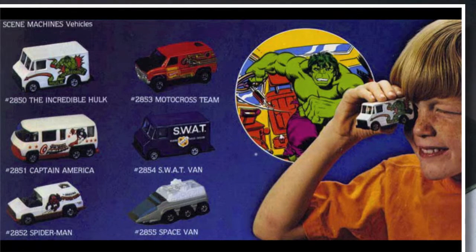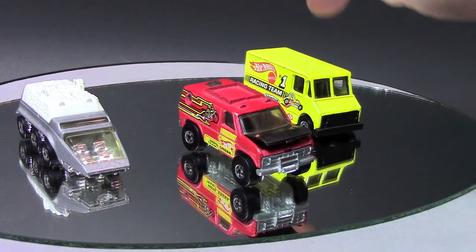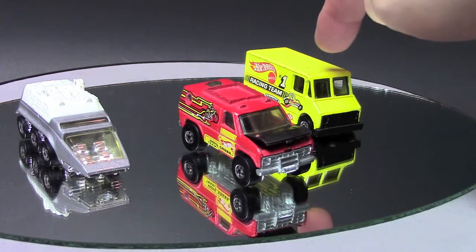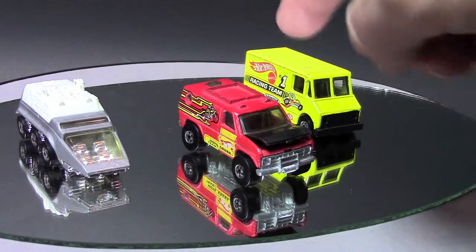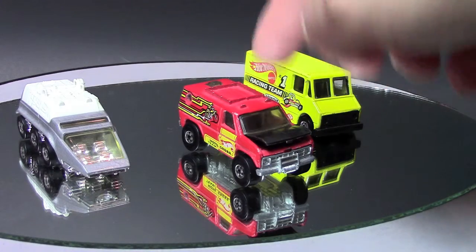I will post a picture of what I found showing all six in the series. I could swear I owned the SWAT van, and there was a Spider-Man little van, the Captain America large RV, and an Incredible Hulk box truck — which was the same size as the yellow racing team one.